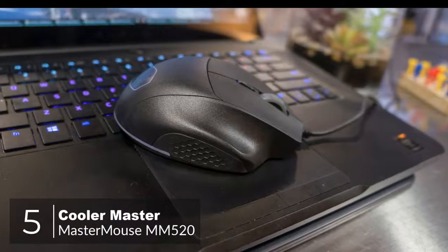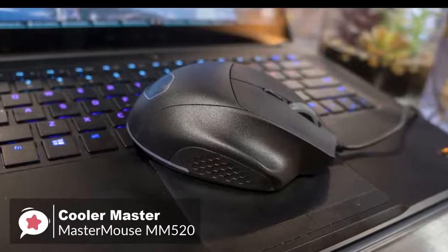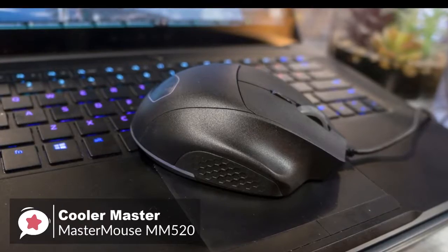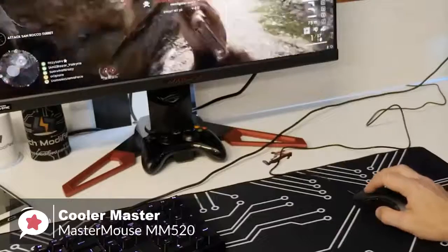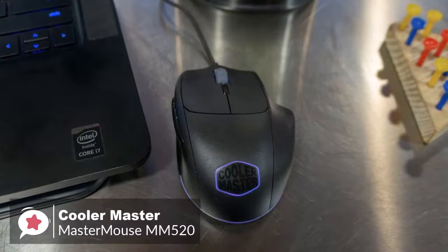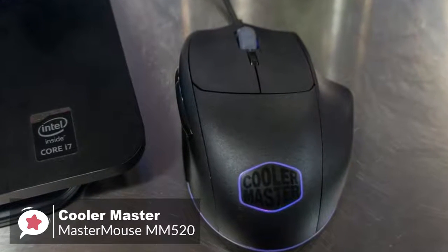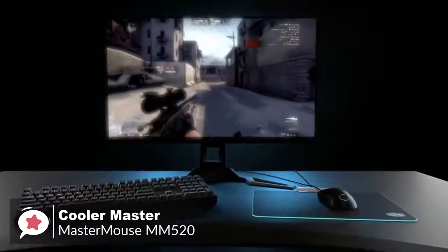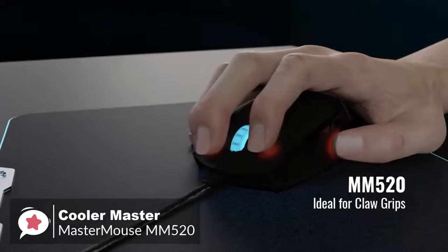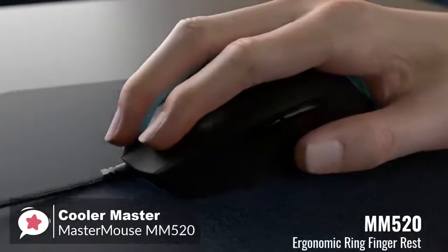At number 5 is the Cooler Master Master Mouse MM520 Gaming Mouse. The MM520 is the replacement to the Spawn Gaming Mouse, improved further for claw grip gamers. With performance and comfort, this is a lethal tool in your gaming armory. Starting with the design, the MM520 is built to withstand severe punishment. The rubber grip is built to last, and the frame is made of long-lasting, wear-free PBT plastic, which is some of the most robust plastic used on hardware today. Additionally, Omron switches under the buttons are rated for 20 million presses that remain accurate and true to the end.